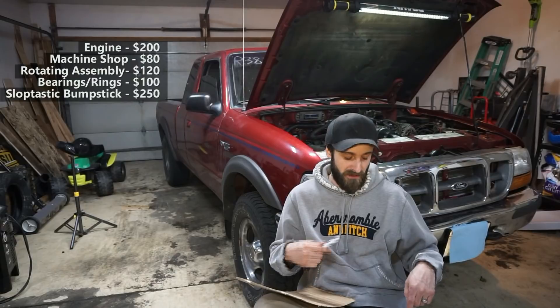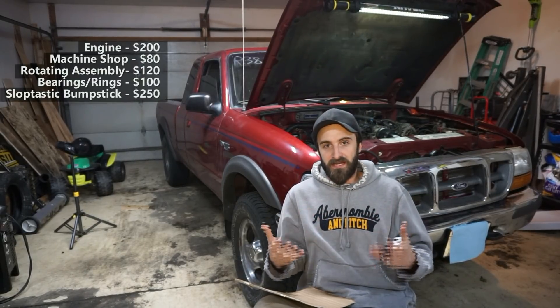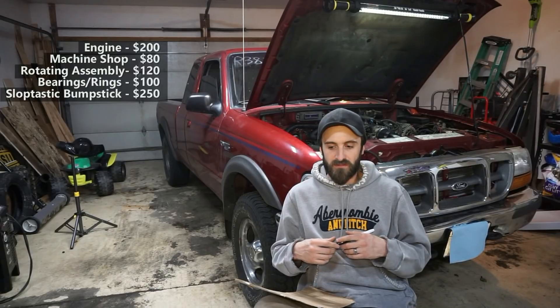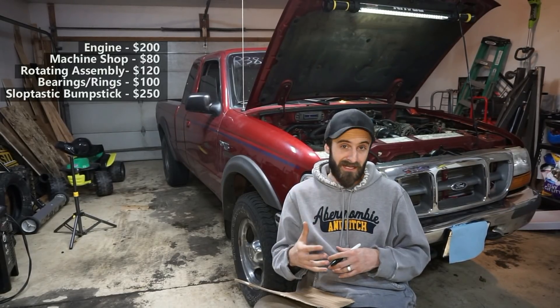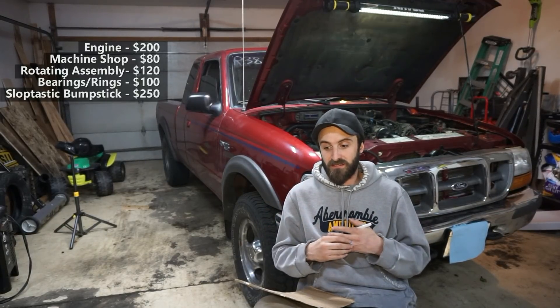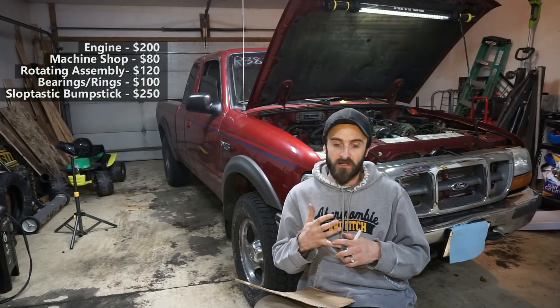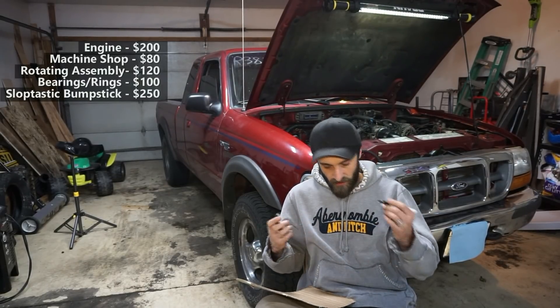I decided to replace all the gaskets. A lot of times you can reuse the bottom end gaskets and even the head gaskets, but I decided for good measure to replace everything. My bottom end gasket kit was $150.